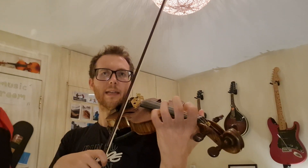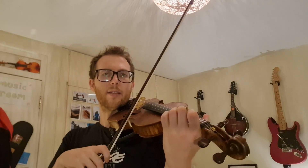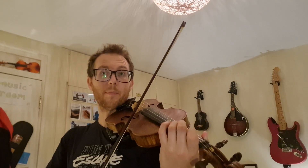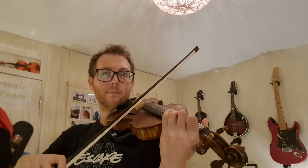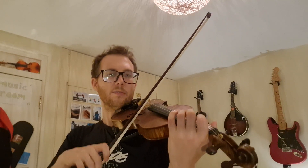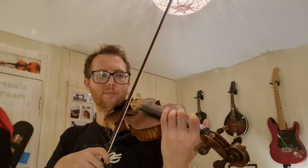Should we try? Get those fingers close to the strings, but not touching the strings yet. Ready on E. Ready, play. Ready, play. Let's try a couple more times. Ready on E. Ready, play. Ready, play. One more time. Ready, play.